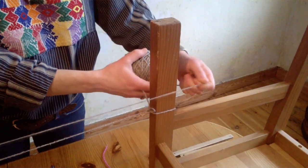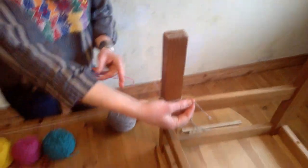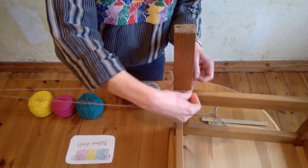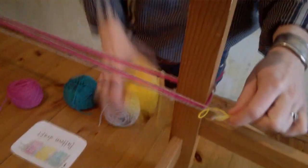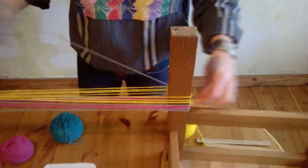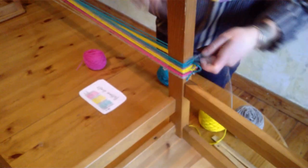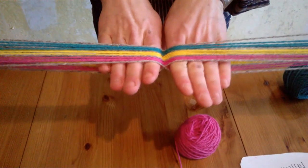I'm going to be changing colors already, since I only need two gray for the borders. I'll simply break one off and attach the other. Now we'll continue with our figure eight. Okay, that was the last one. There's a little preview of our band.